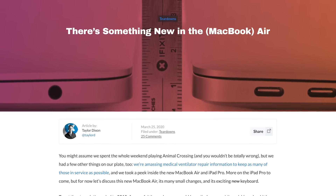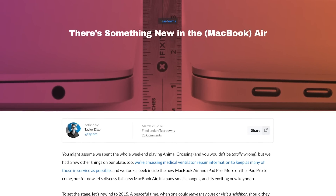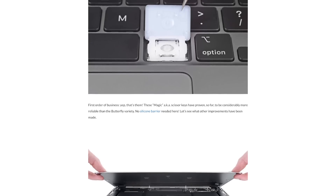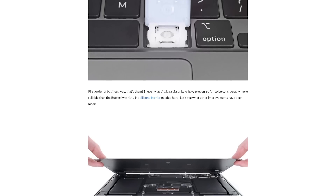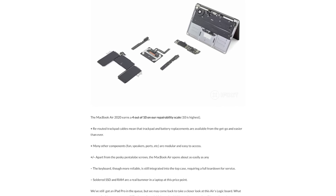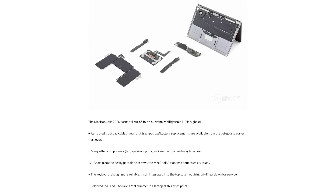Earlier this week, we opened the new 2020 MacBook Air and found a couple of minor changes to the internal layout that were actually very repair-friendly. There wasn't much else to see there, though, aside from the new Magic Keyboard, so we took a couple of pictures, wrote a blog, and called it a day. You can see that post over at iFixit.com.